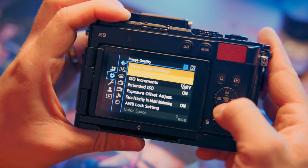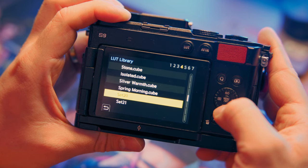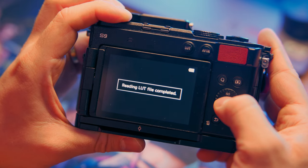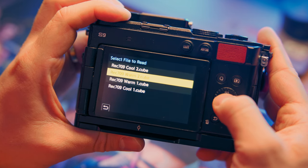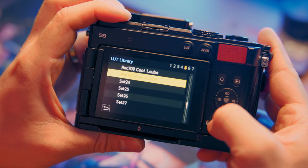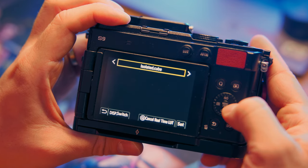Now it's time to add this to your LUT library. Go to your menu and scroll down to LUT library. Scroll down until you find an empty slot, click it, and then hit Load LUT. You'll be taken to your LUTs on your SD card and you simply load up the one that you want. You have to do it one at a time and they will be in sequential order from how you loaded them. Now you're able to hit the LUT button and scroll through every single LUT you have installed and instantly get that look in camera — you don't have to worry at all about color grading.